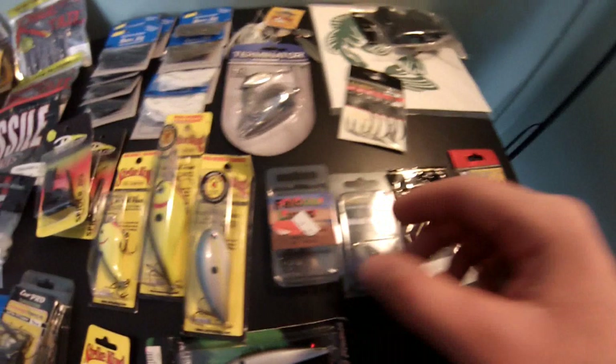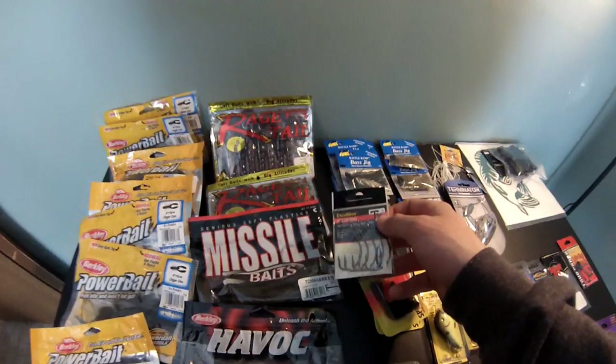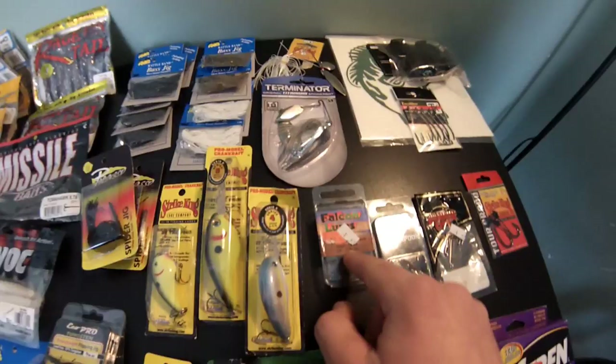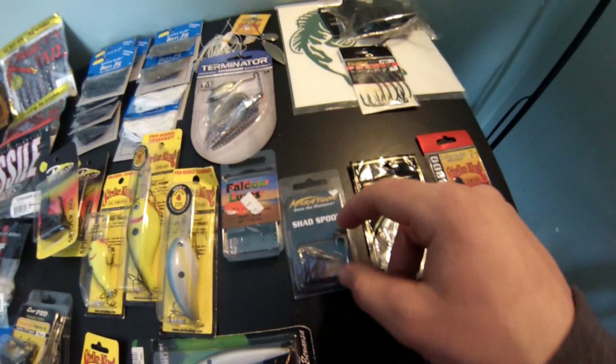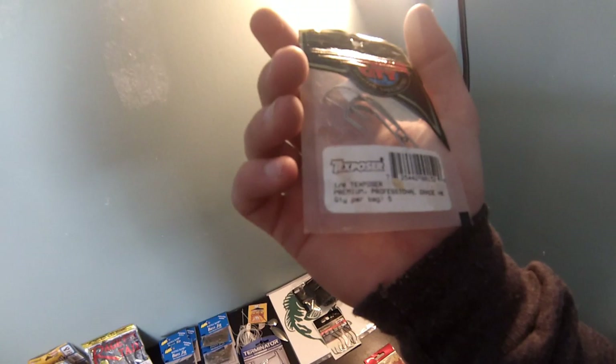All these hooks here are 47 cents a piece. Got five size 5/0 Excalibur wide gap hooks - probably gonna throw them with the big 10.5-inch worm and the 8.5 Texas rig. Also got Falcon Lures swim bait hooks with the weight in there, 47 cents - probably gonna throw those on the pearl white jerkbait. These shad spoons were for ice fishing - 47 cents, little tiny spoon with a hook. Lunker City Specialties Texposer, size 1 - got five in a bag, might throw a grub on them.